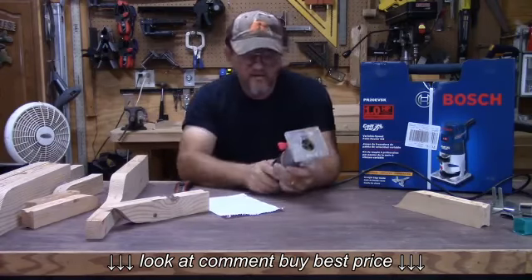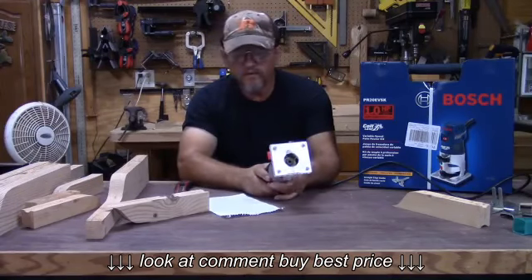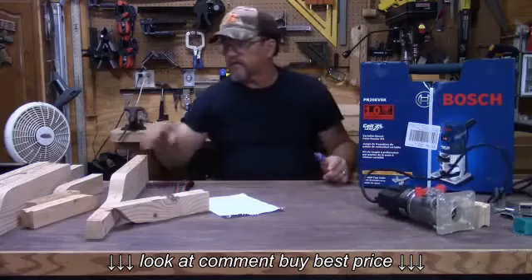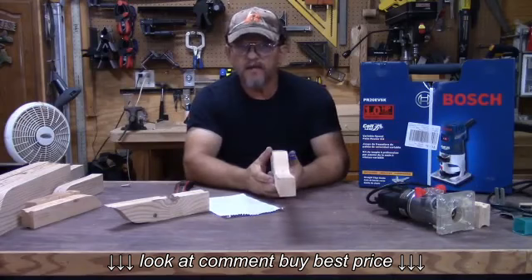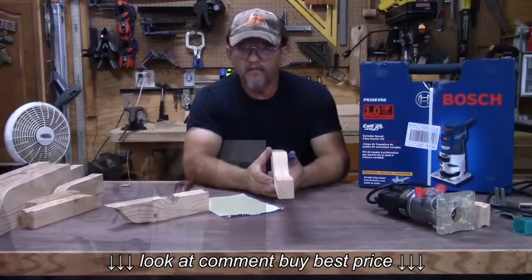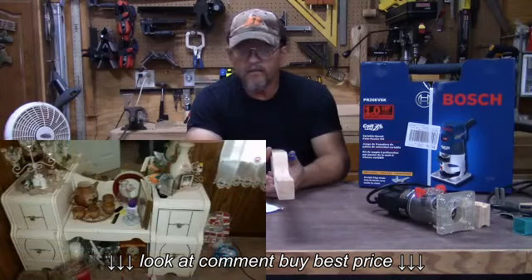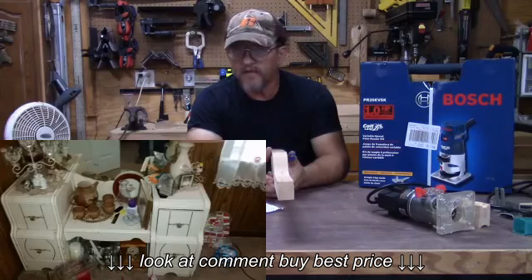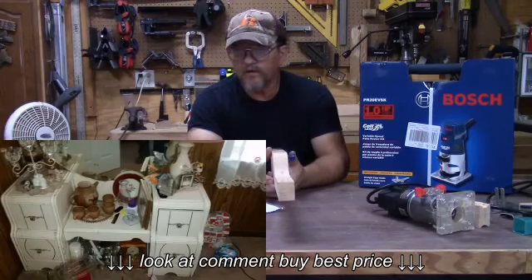I decided this router probably is not going to be adequate for the type of trim work I want to do. My next project is a set of nightstands for an antique bed that my wife has — it belonged to her grandmother, came from the Depression era. It is the bed, the mirror, and dresser, but it has no nightstands with it, so we want to copy the same style and look of the dresser and make nightstands.